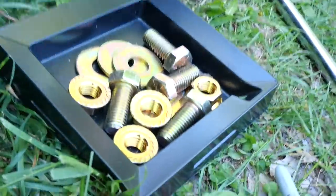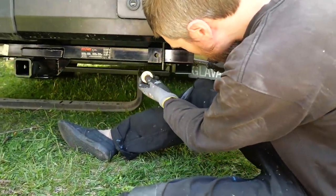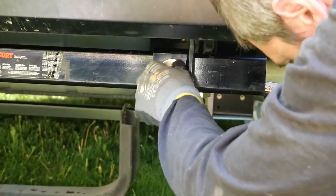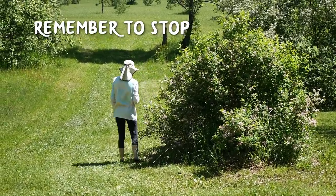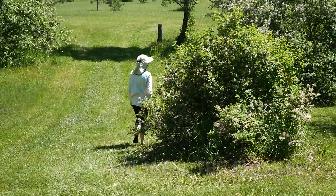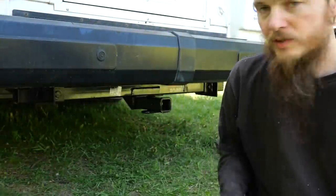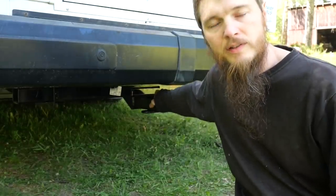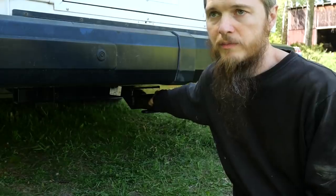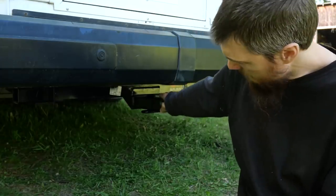Now bolted together. I got the nut on my wrench and I'll try to hold this on the back. This is really cool — we have a hitch on our bus. This job actually went really easy. I was surprised how simple it was because I put it off being a little bit overwhelmed by the project since I've never installed a hitch before. It sounded complicated, but it was easy — just drilling some holes and bolting it together. So it's done.